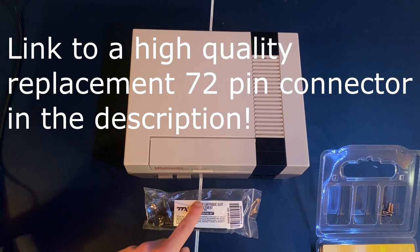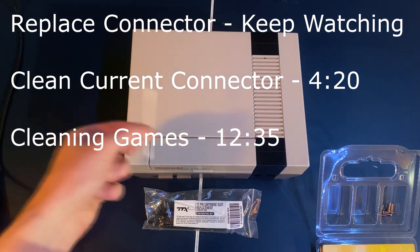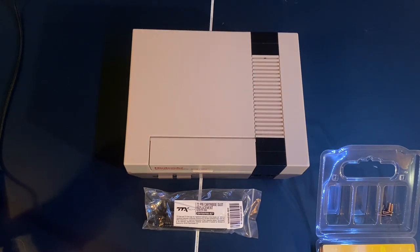In this video I'm going to be showing you a couple different ways of fixing those issues. I'm going to show you how to replace the 72-pin connector entirely, how to clean the current one you have, and how to clean all of your game cartridges using isopropyl alcohol. All of these steps will ensure your games have a better connection and a higher chance of being read correctly.